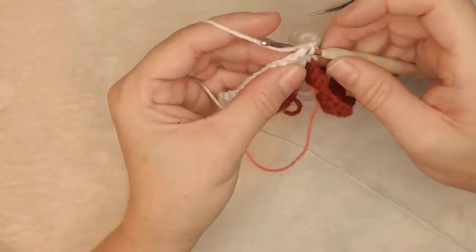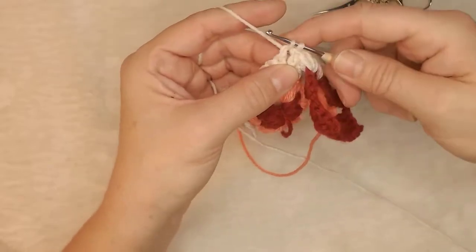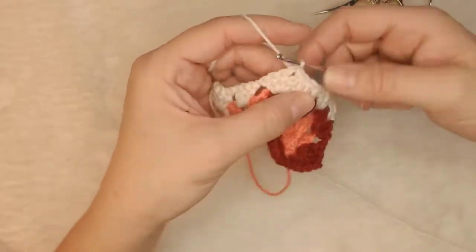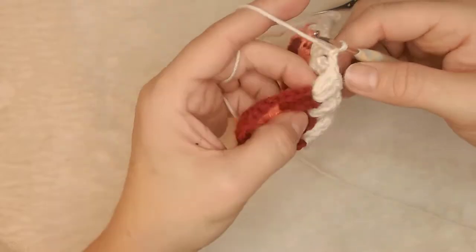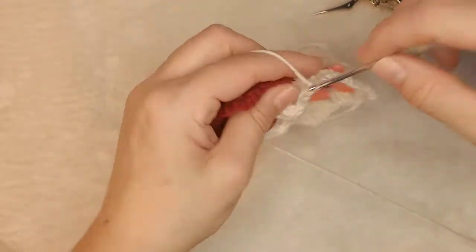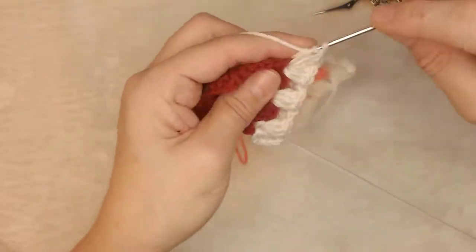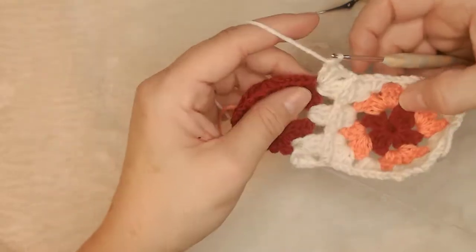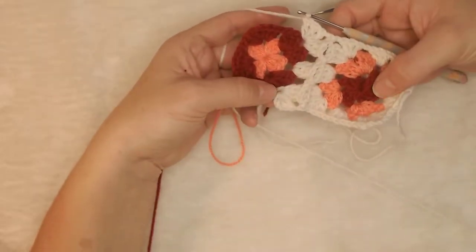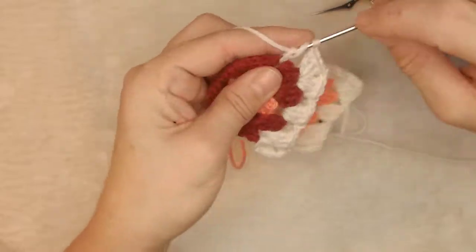Now we're going to do another cluster into our corner — one, two, three — then slip stitch. Go through with the hook, pick up the yarn, two loops, set that loop through, chain one, and then back in with our corner cluster. That's how you cluster them together, and then you just proceed as normal once you pass that connector.